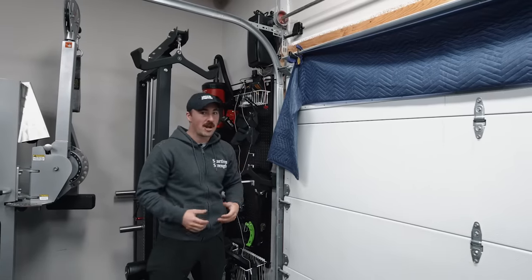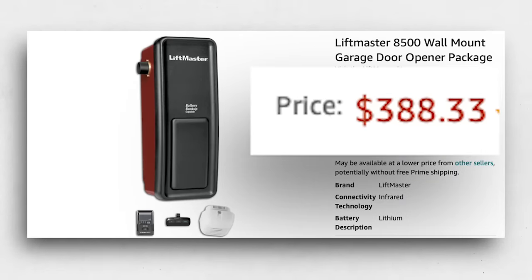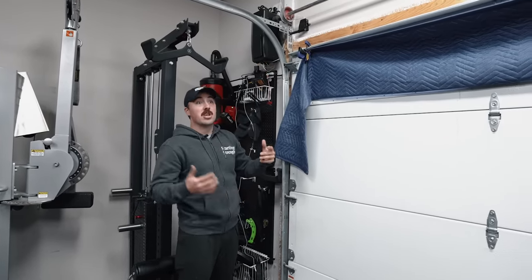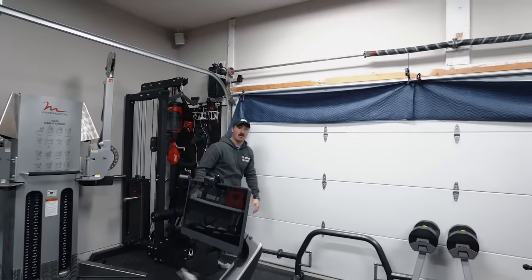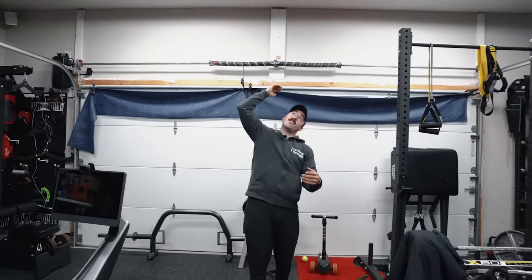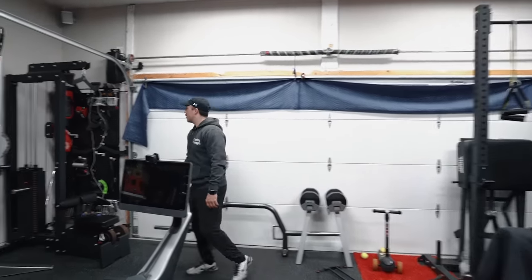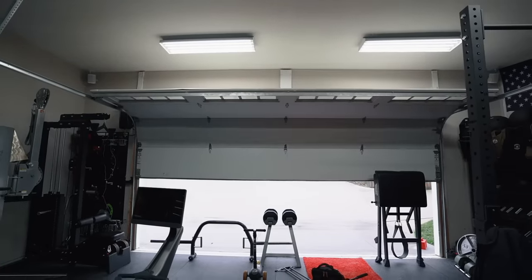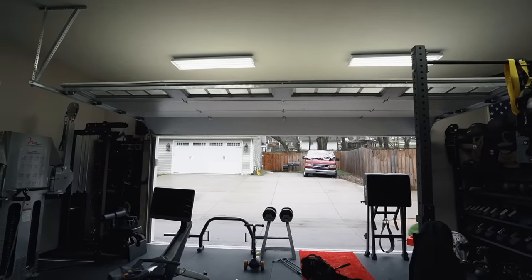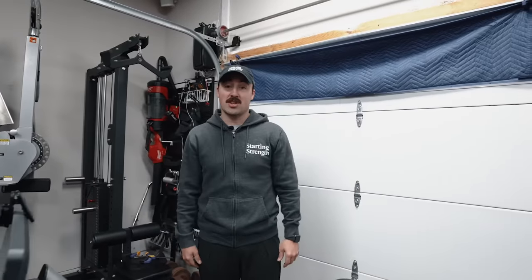Jackshaft openers are probably about 300 bucks, maybe double the price of a cheap overhead garage door opener, but they have key advantages. The biggest one for garage gym owners: you can now lift overhead while the garage door is closed. Typically with a standard opener, you can't lift overhead because you have the track going above you. Now you have all this free space when the garage is closed, but you still have the ability to automatically open it because it's just turning the jackshaft and pulling it. It's also extremely quiet, modern, so you can use your phone and Wi-Fi — and it's a cheap enough addition that adds a ton of space and value to a garage gym.